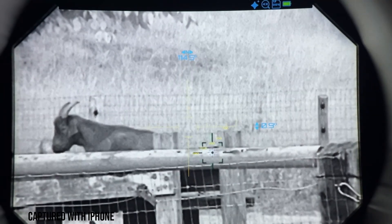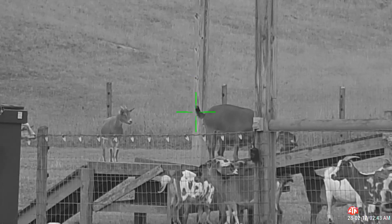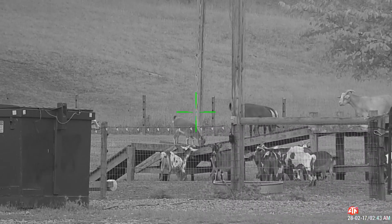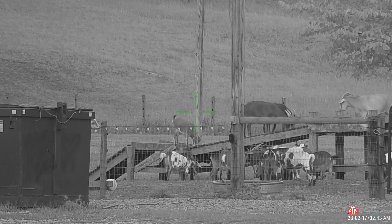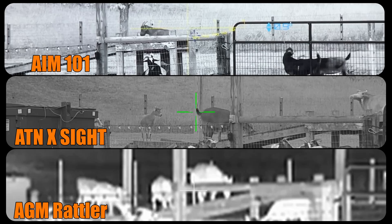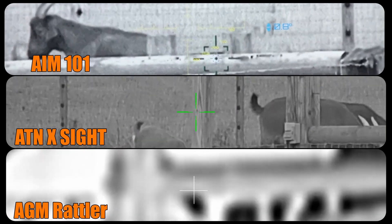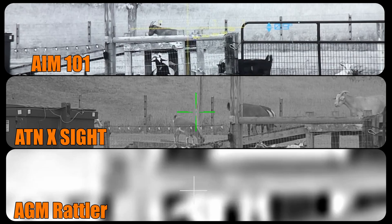All three optics offer digital zoom. Here's 2x with the AIM 101, then 4x, and back to 1x. Now the ATN — this is a 3 to 14x optic — zooming all the way in and back out. And the AGM Rattler is a 1 to 8x magnification: here's 2x, 4x, and 8x. Generally, the more you zoom in with digital optics the more pixelated the image becomes — you can see that best with the AGM Rattler in the side-by-side comparison.